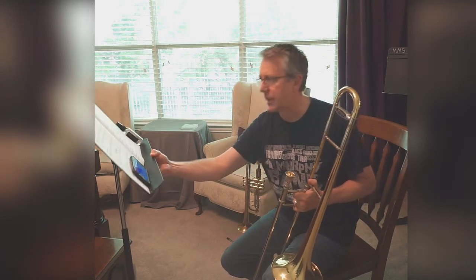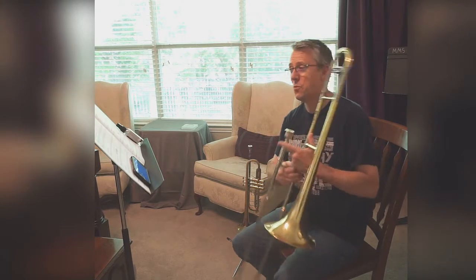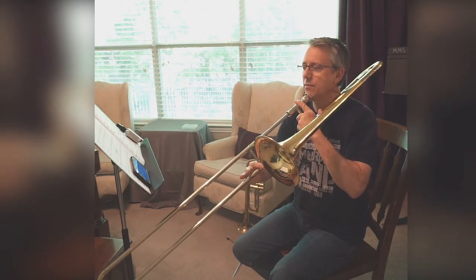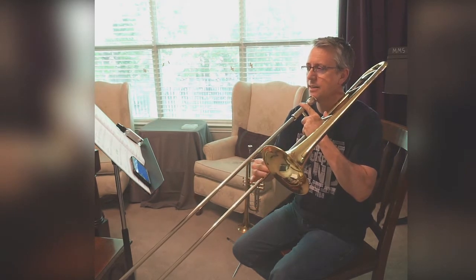Next, let's name the notes and position. One, two, ready, go. E-flat, E-flat, F, D, E-flat.